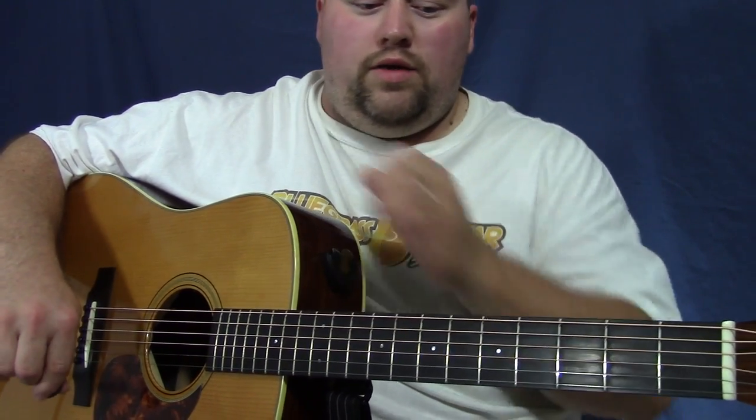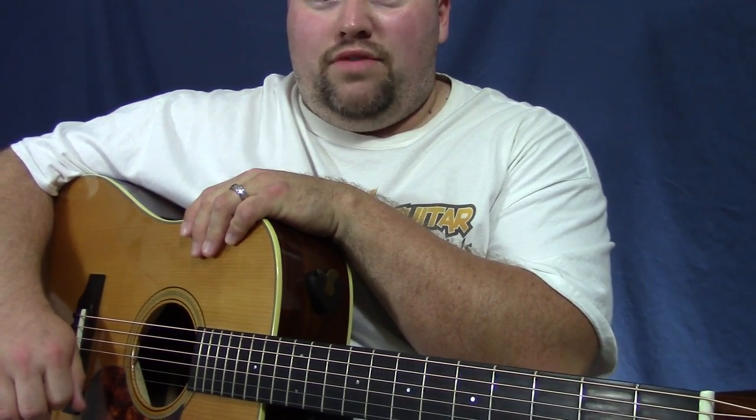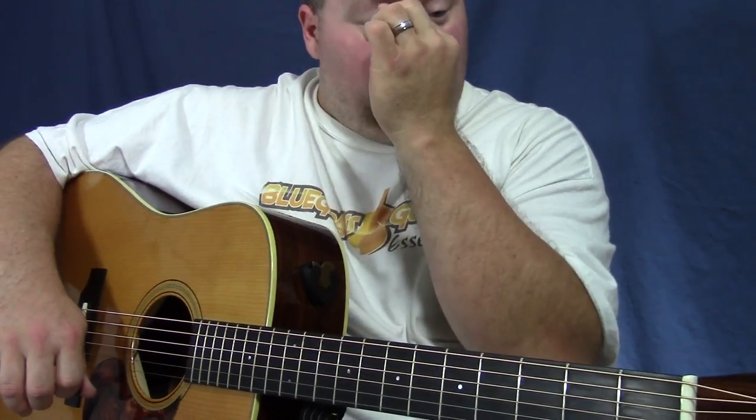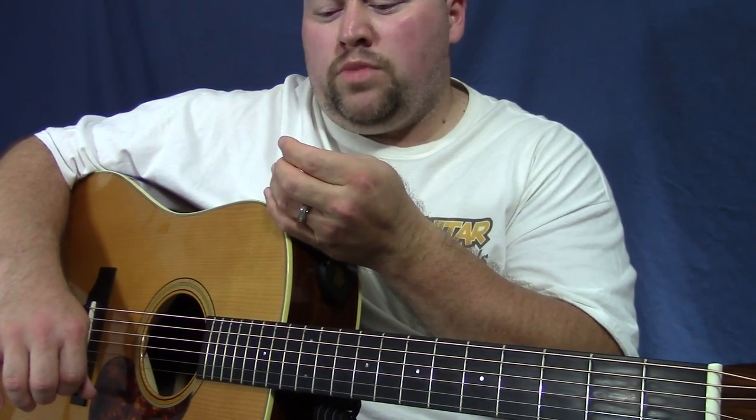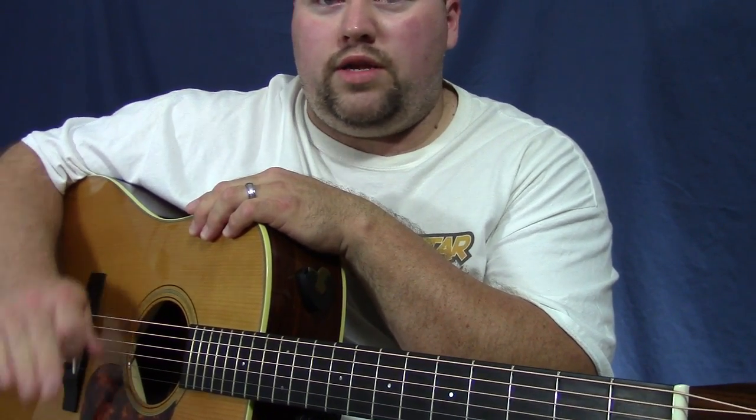Hey friends, back again with another YouTube video. I see my YouTube videos were getting just a little slim lately, so I decided to sit down and create some more for you guys. Been quite busy lately working on some different writing projects and getting some of the courses for Bluegrass Guitar Essentials uploaded to Udemy, trying to switch over to that platform because it's such a great platform for learning anything online, especially guitar.